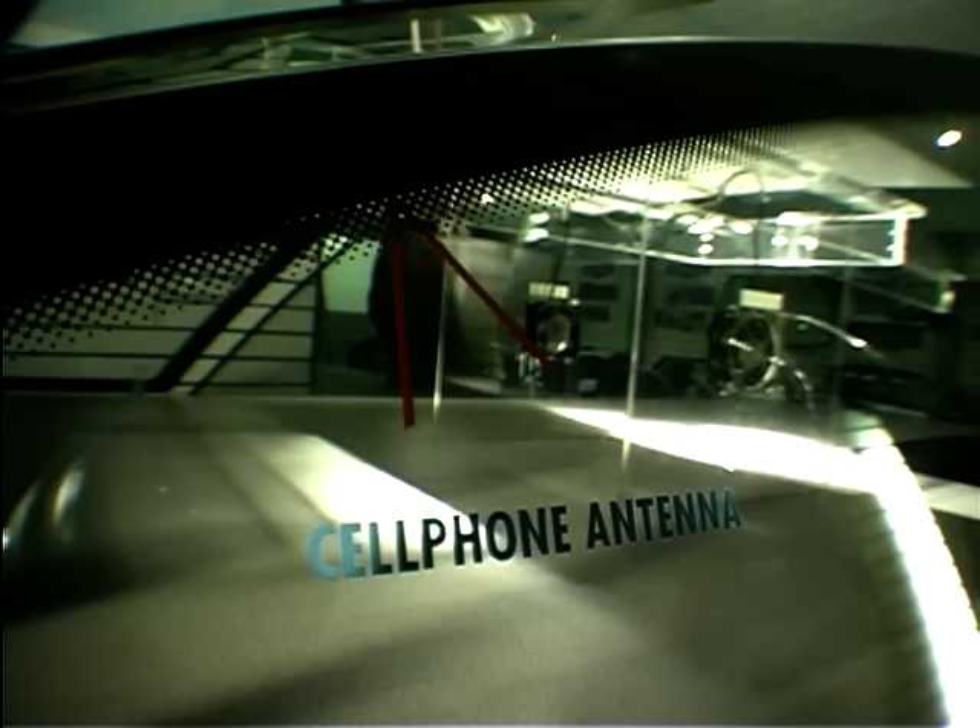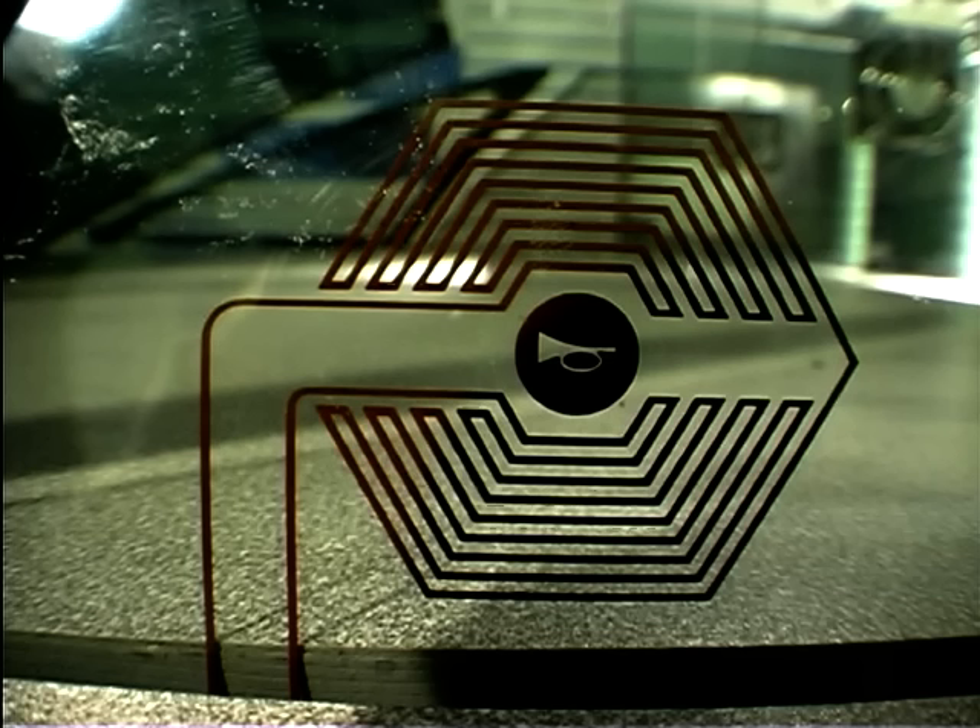Now on the back of the car, there are various examples of antenna systems. These are printed circuits onto the glass for either telephone or even TV antenna systems.